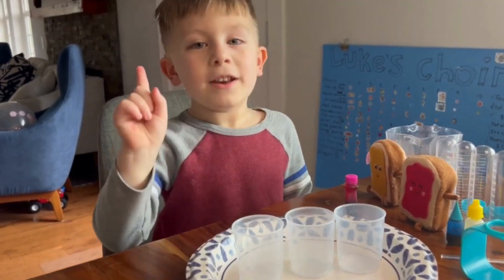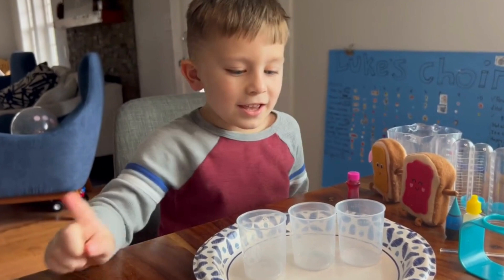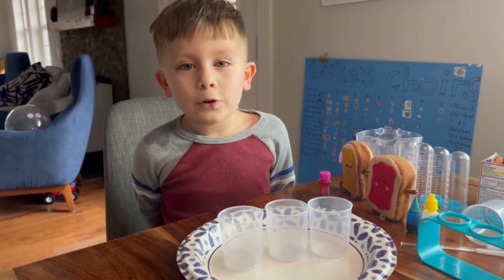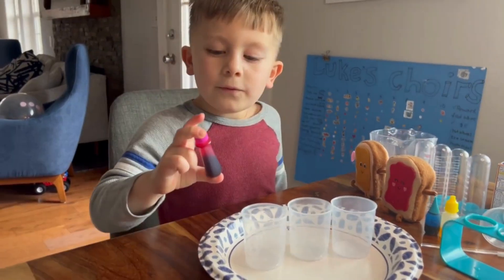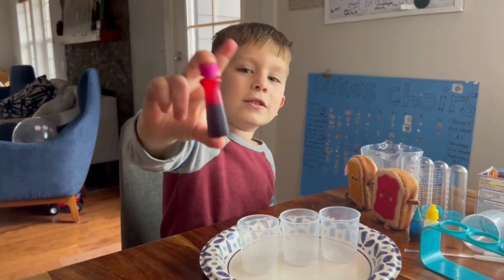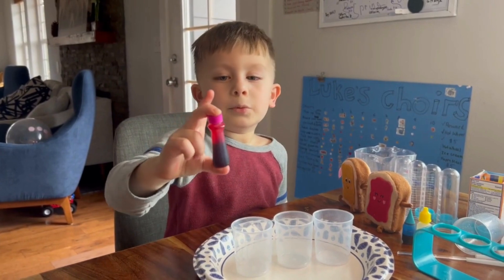Experiment number one! This experiment is called volcanic eruption. First, we're going to mix some colors and observe some color changing.